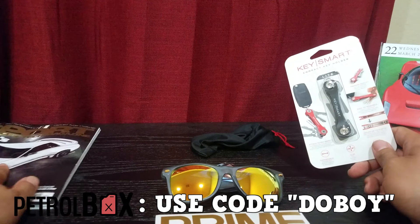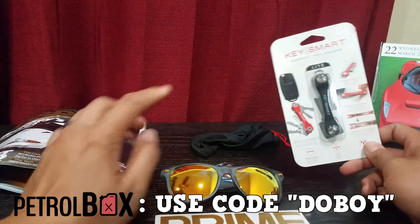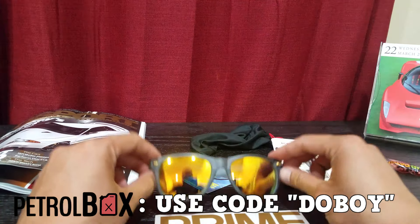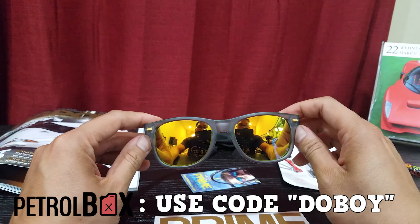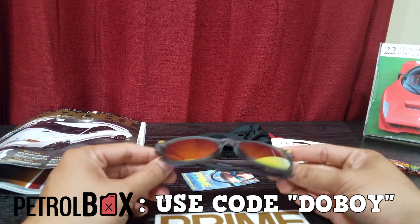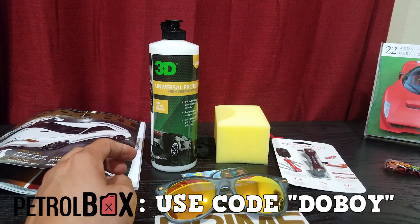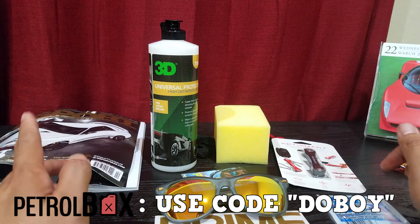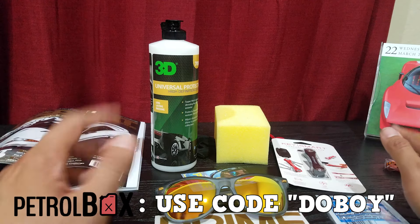This is probably my favorite box so far. I got D-Sport magazine, which is a well-known publication. I got the Key Smart, which I've been wanting but couldn't pull the trigger on. And these sunglasses — I might actually give these away. Let me know in the comments if I should hold a contest. Oh, and the broken bottle of tire shine. Anyway, awesome box — I'll leave the link in the description so you can get your own. Until next time, later!